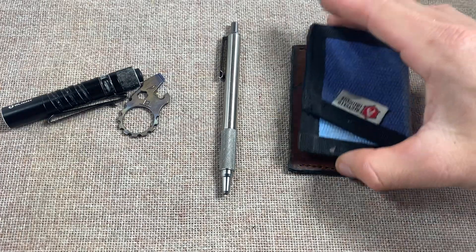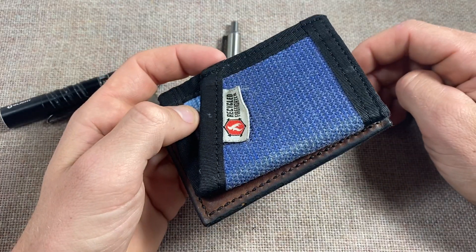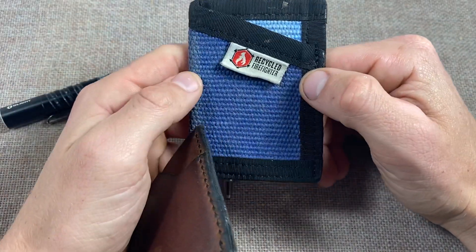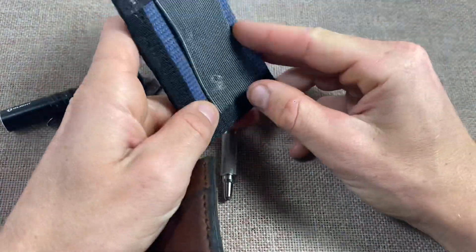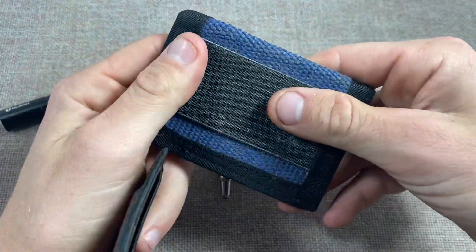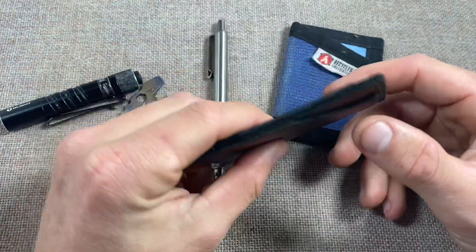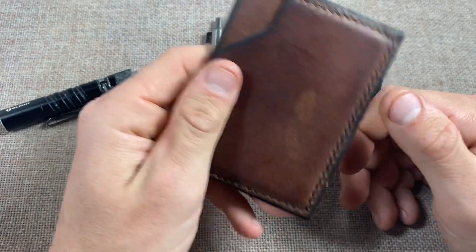Everybody carries a wallet - at least most men do - and they can kind of be bulky and cumbersome. I carry a tri-fold during the week, but usually when I'm at home in gym shorts and I go out, I don't like carrying those big wallets. I have a recycled firefighter wallet - it's like a canvas hose nylon with a band in the back I use for cash. Mine isn't as elastic as it used to be - I've had it about five years and it's been great.